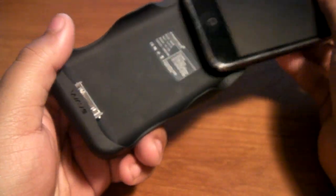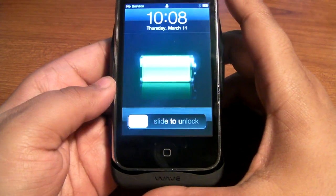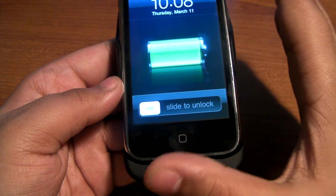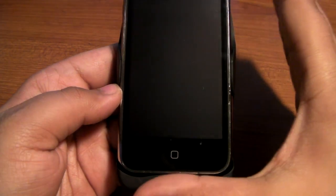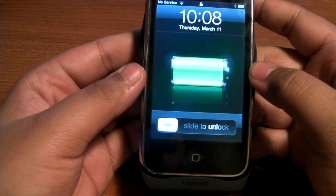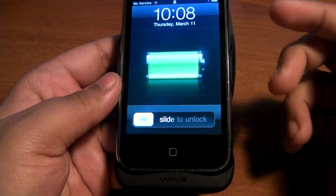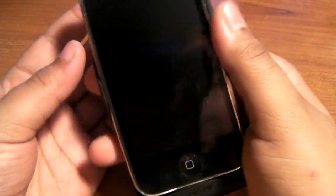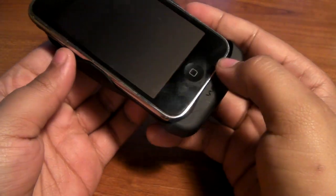For the iPhone 3G, it works great — snaps in, charges it, no problem at all. You can last a whole day with this on and you would not have a problem. Basically you're going to have double the battery life. If the iPhone has around 1,000 milliamps and you add this 1,800 milliamp pack to it, you've got double the power — you shouldn't have a problem running the whole day on a full battery.